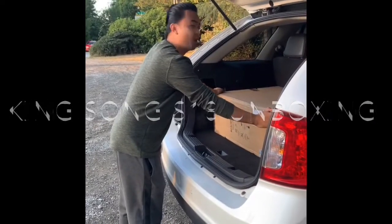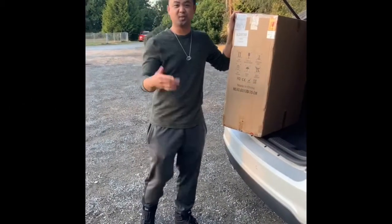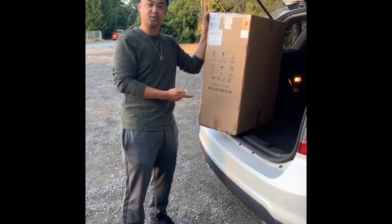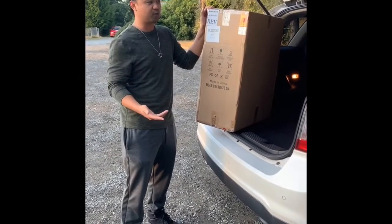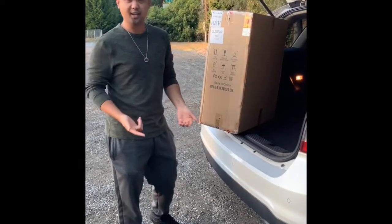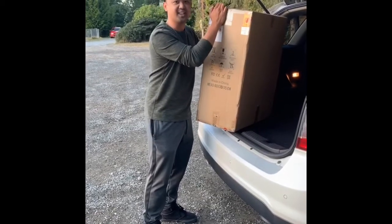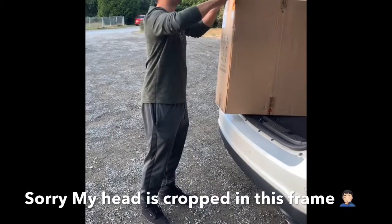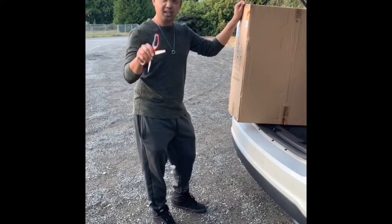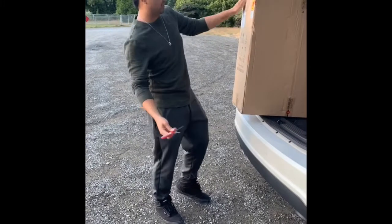First, I want to thank Jonathan who helped me carry this box over to the car, and of course Mignon who was able to communicate with me through phone and email to make sure I got this here today as soon as it got shipped. We're just here at the park — this is my first video ever, unboxing the Kingsong S18.